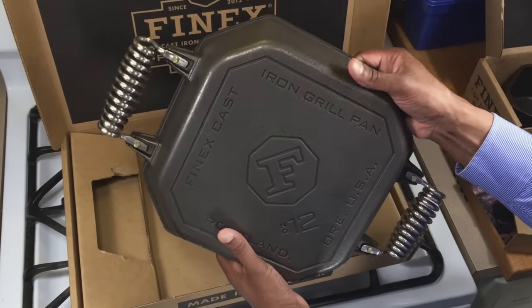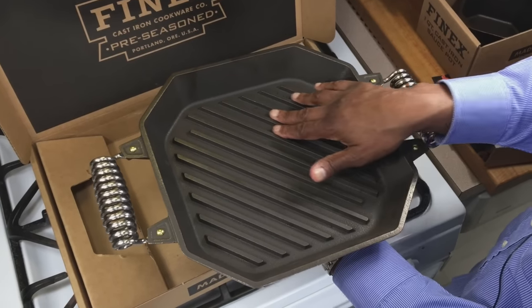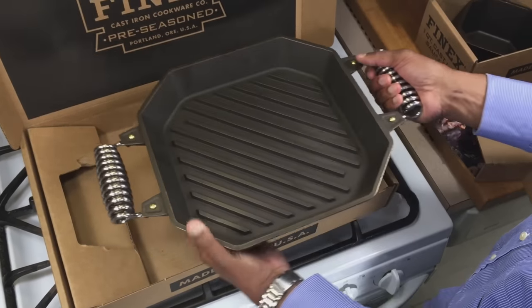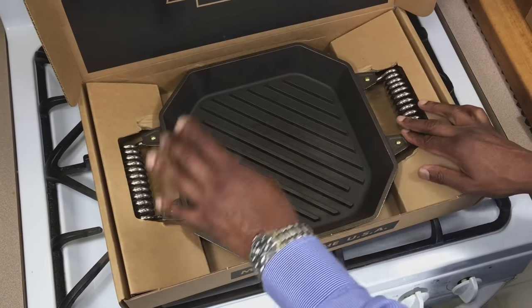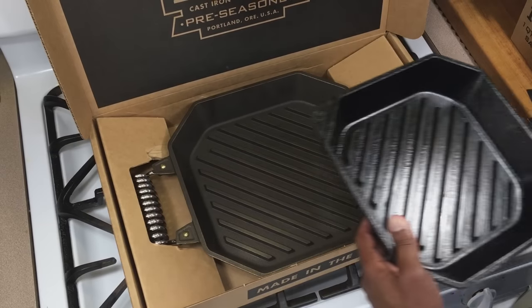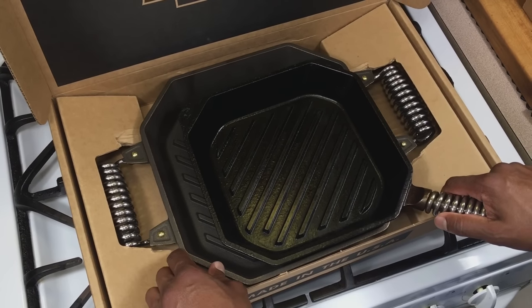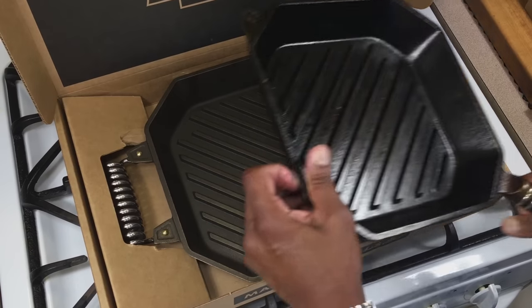These grill pans cook really hot — they put beautiful grill marks on your food. I love the spacing of them and I love the width on the actual grill grate. It makes your food look beautiful. Let me grab my regular-size Finex grill pan to compare. You can see it's quite a bit smaller than this bigger one — that is really nice.